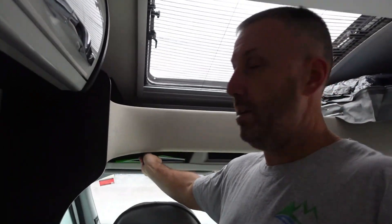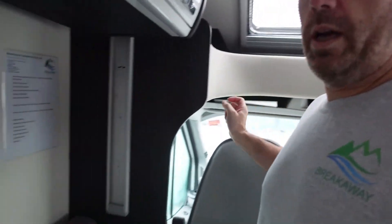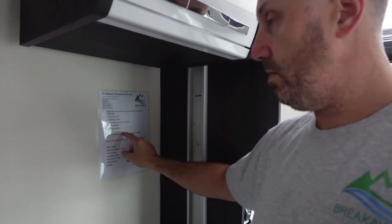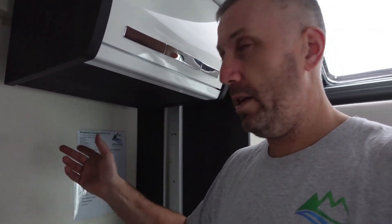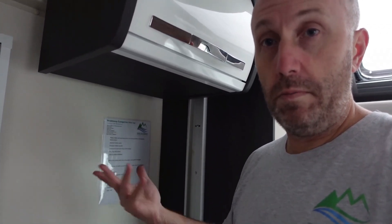Above the cab on the passenger side there is a little file which runs through how things work in the van, and also has a copy of the gas certificate. There are TV instructions in there as well. On this wall there will also be a return checklist with what to check and make sure you've done before returning the van, along with a little QR code which will take you to this video — scan it with your phone to watch how to do things around the van if you've forgotten anything.